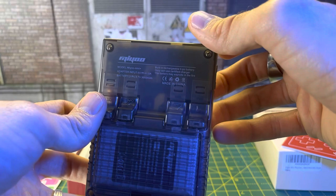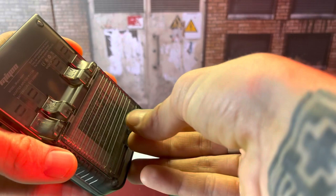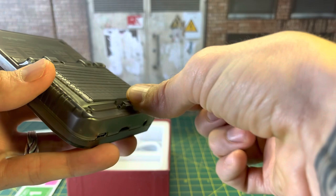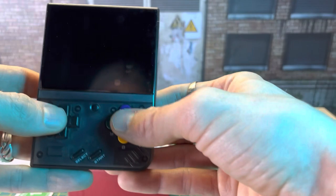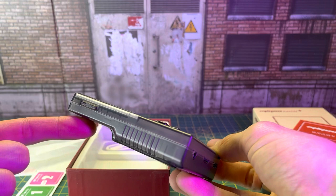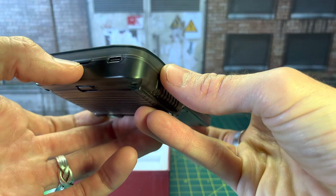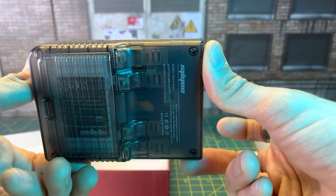It says MiU Mini Plus up there in the corner. You can see your battery there. Another upgrade — a lot of people had trouble getting the back off the MiU Mini, but with the Plus that seems pretty easy. Just pull up the tab and it comes up nice and easy. These buttons feel great. We'll go ahead and get ready to throw this thing on a charge. I do really like the black transparent.